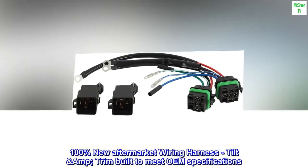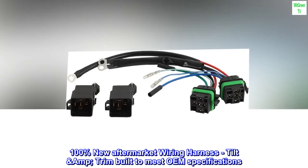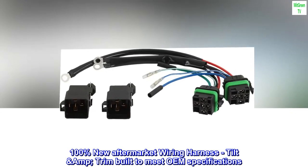100% new aftermarket wiring harness, tilt and trim, built to meet OEM specifications.